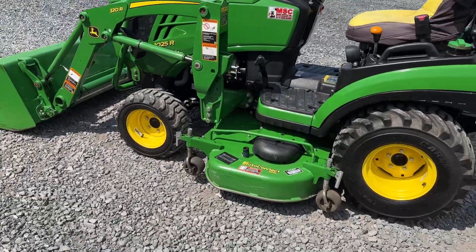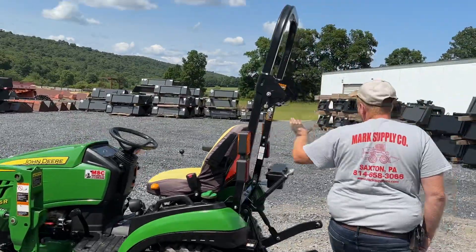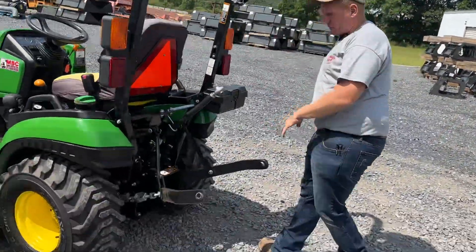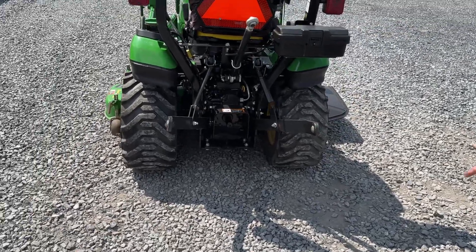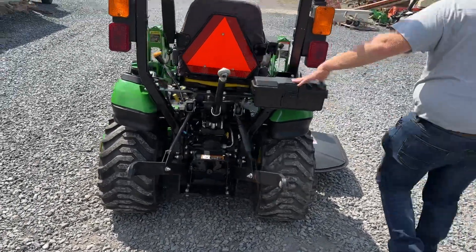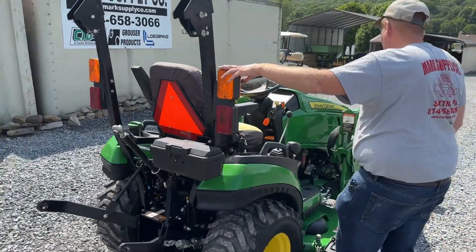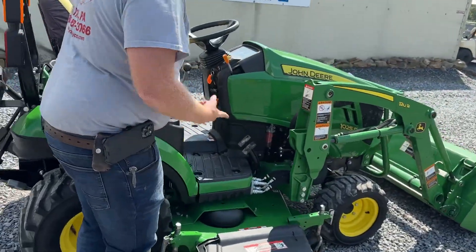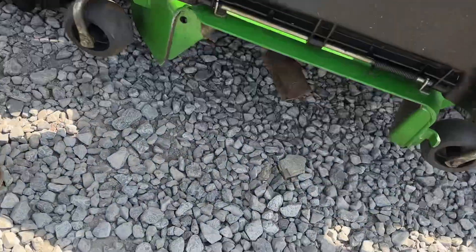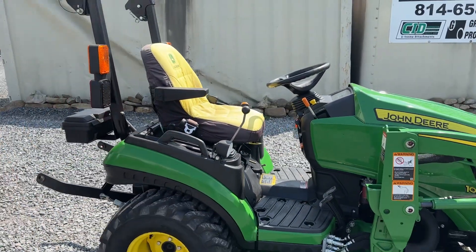Auto Connect 60D deck in very nice condition. Folding roll bar, factory top link, category one three-point hitch. The 540 PTO cover is on it — I don't even know that it was used. Toolbox kit included. You're going to have work lights, four-ways, and turn signals, with work lights on the corners as well. The mower deck and blades are in very, very nice condition. The tractor was well taken care of.